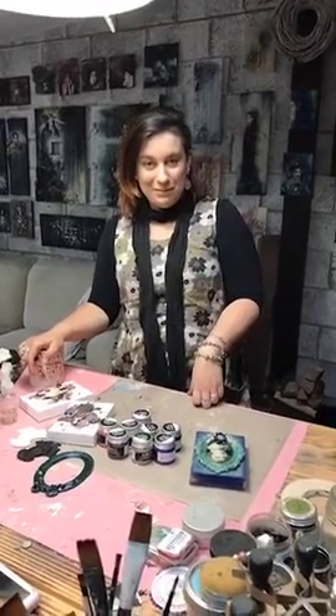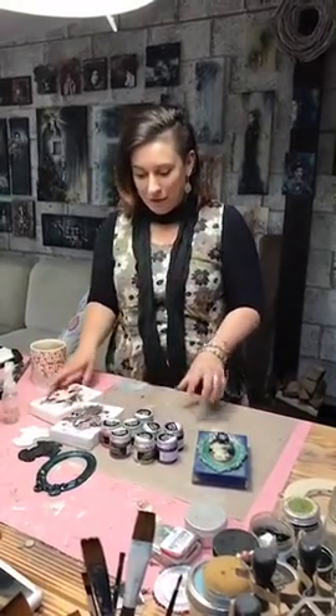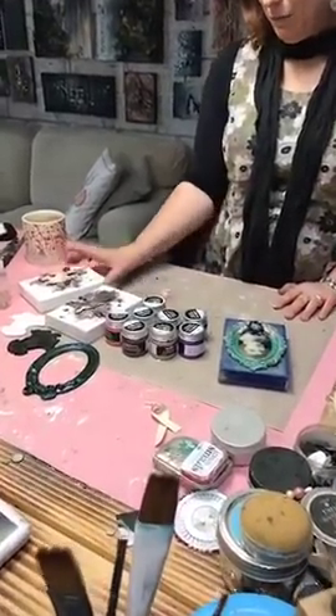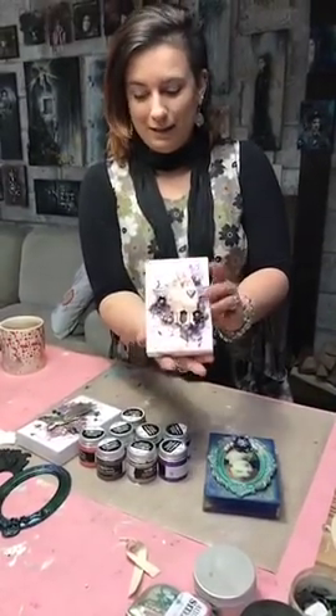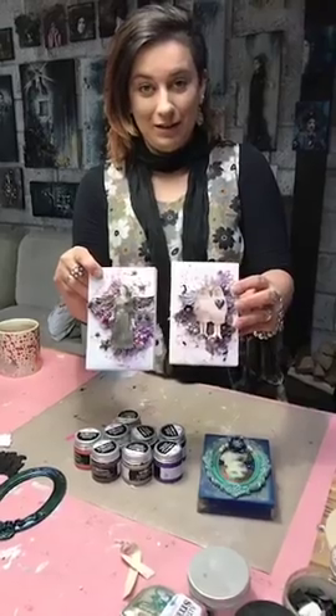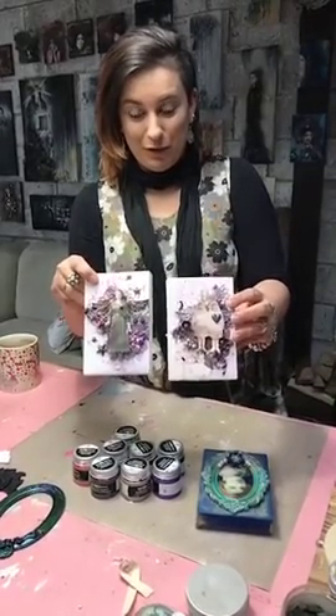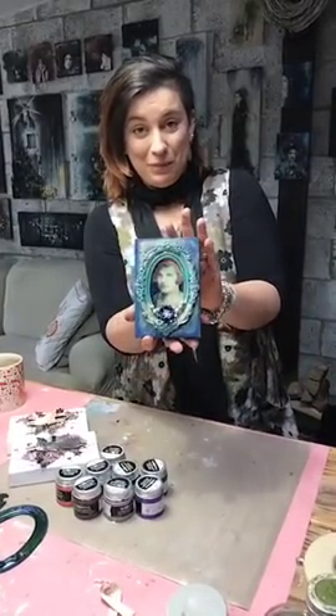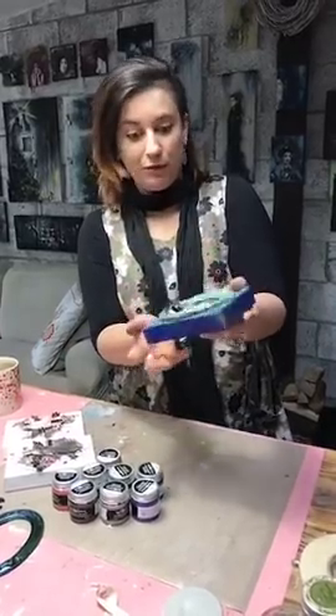We are in my studio in Ireland, and if there's any problem with the internet connection, I have to blame the poor network in our village. I have some samples to show you — two little collage projects with a lot of texture, and you can see them tomorrow on my blog. There's another one, a little bit different style, very colorful. On all three of them I was using metallic paints.